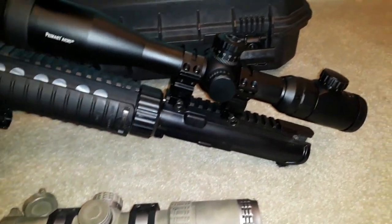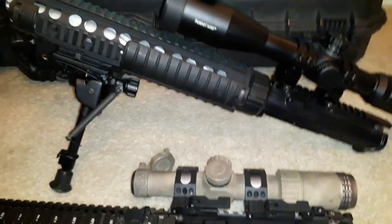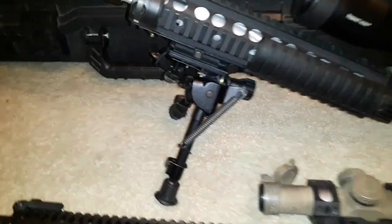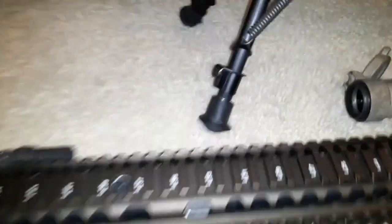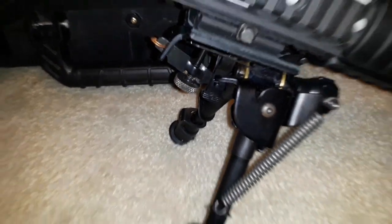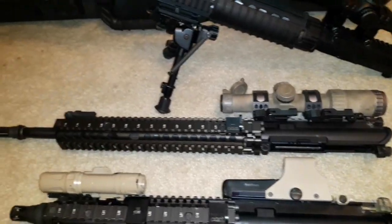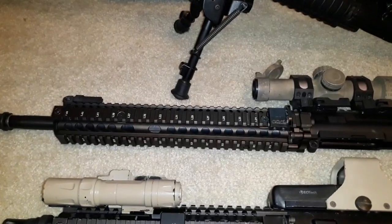I don't have a bolt and charging handle in here because I switch them between guns like I said — I don't dedicate them to one specific upper. I do have a legit Harris bipod with a real ARMS mount in there. So guys, you don't have to go crazy with that. Next up is a Daniel Defense type Block 2 clone.